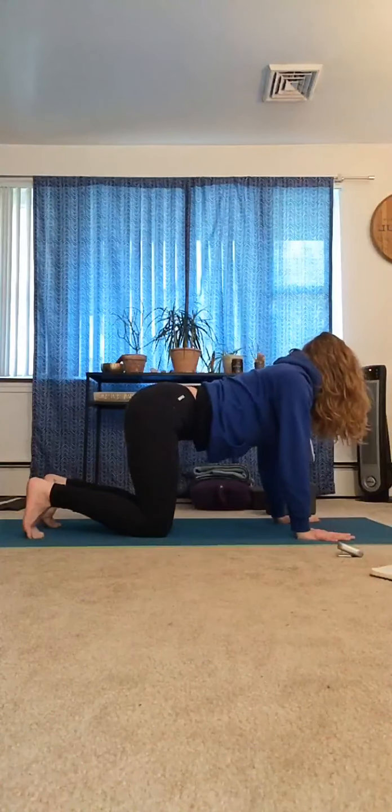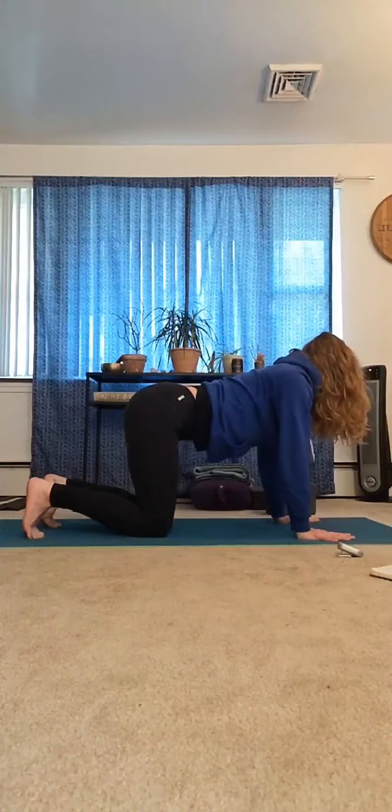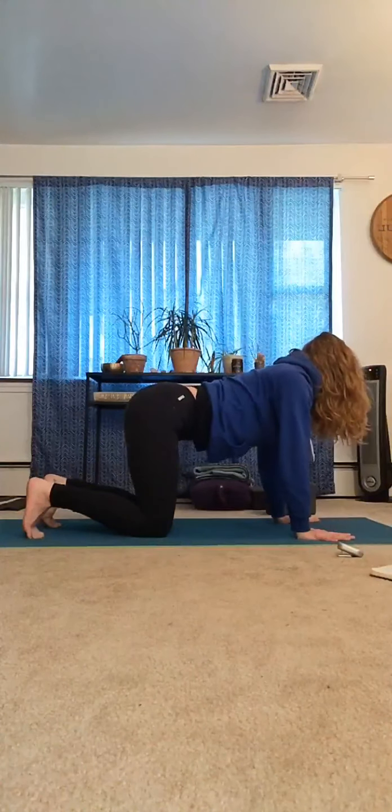Exhale, bend the knees, send the seat low — chair pose, just like you're about to sit into a chair. Weight is in the heels — you could even look down and see your toes. Engage the belly to lift the heart a little higher. Exhale, sit a little lower. Squeeze the thighs towards one another. Take your hands, interlace them behind the low back, try to reach the arms away as you squeeze the shoulder blades, lifting the heart up a little bit more. Sit a little lower. Squeeze the thighs in, pull the belly in — find some softness, find some ease. Feel the rhythm of your breath.